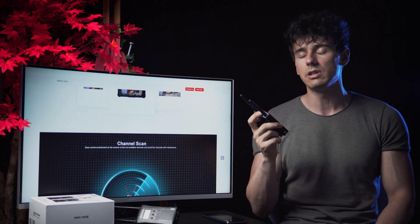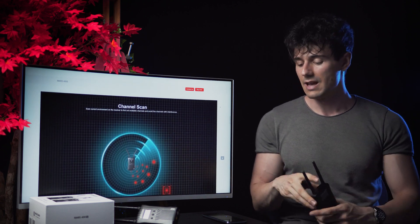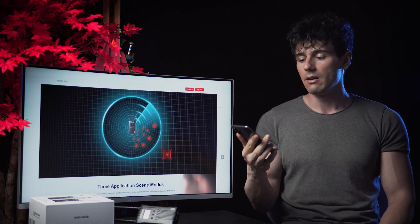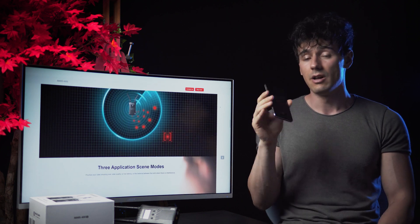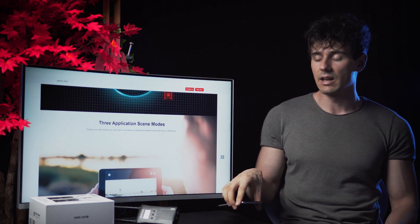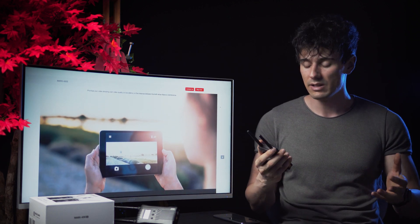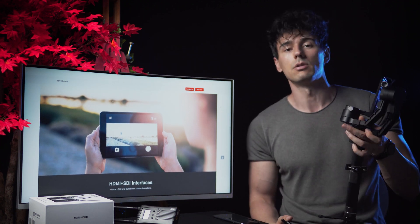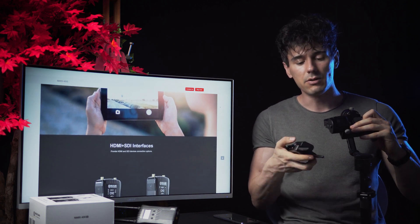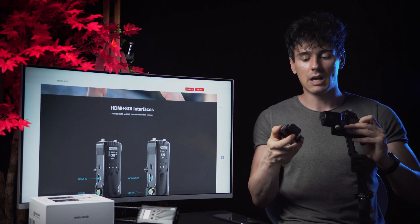A really cool trick this system has is that you don't actually need the receiver. You can just use the transmitter hooked up to your video source, then use the Holyland app to share the signal to up to four devices — phones or tablets. So the director can have his tablet and the cameraman can have his phone as a video monitor system. For example, if you're using a gimbal, you can hook this up and transmit the signal wirelessly — that's all you need.